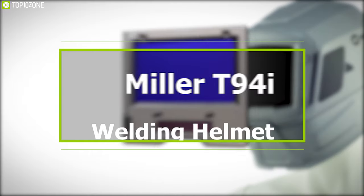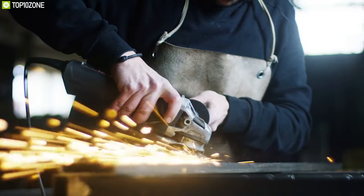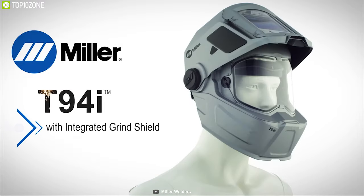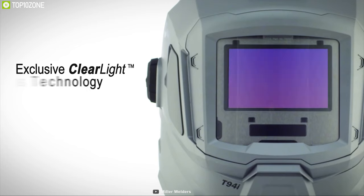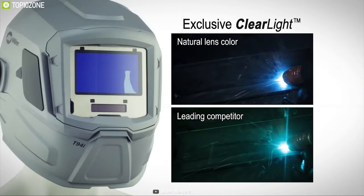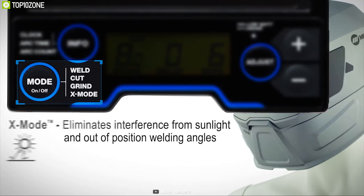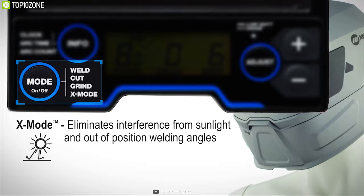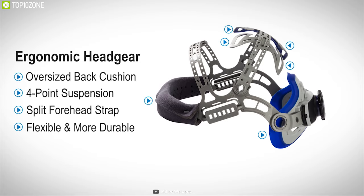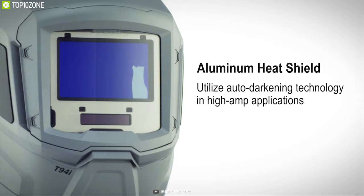While welding is the number one task in any metal DIY project, it's also important to keep your eyes safe. That is why you should have the Miller T94i, a high-performance welding helmet that improves your welding capability. Featuring ClearLight lens technology, it allows more colors of the visible light spectrum to come through the lens for natural, accurate tones to reduce eye fatigue. Its X-Mode technology electromagnetically senses the arc to eliminate sunlight interference and continuously detects the arc even if sensors are blocked.